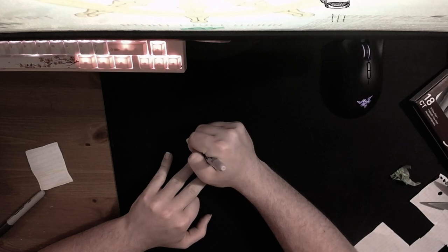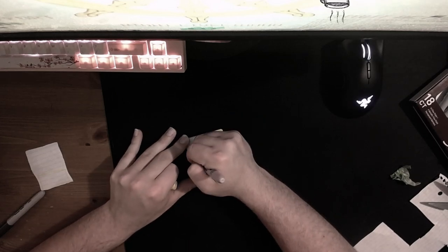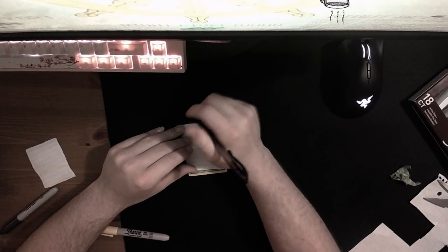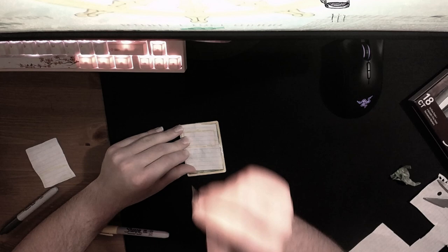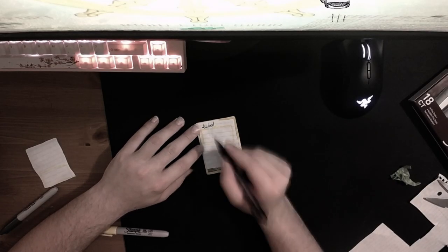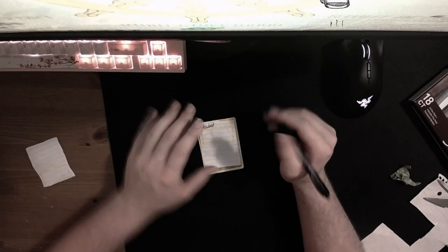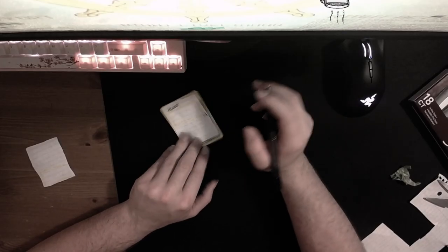Next up you want to do the name — you always want to do this in black because that's what the names are always in. I don't have a black sharpie so I gotta use a pen. Then next, this is really important — we want to make sure everybody can see what set it's from. This is obviously from the fossil set, so you want to do a little 'Fossil.' That's perfect guys.